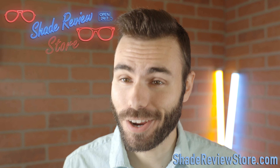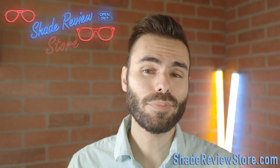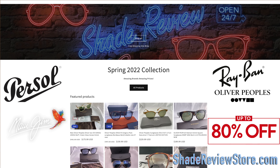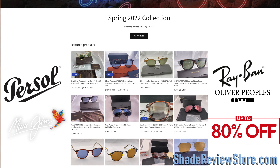But first off, we have to thank our very generous sponsor for today's video, ShadeReviewStore.com — the absolute best place to get designer sunglasses up to 80% off the MSRP. Again, that is ShadeReviewStore.com.